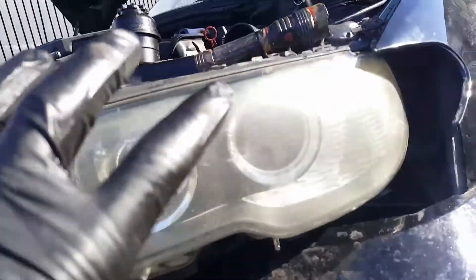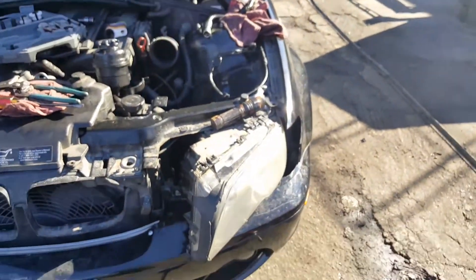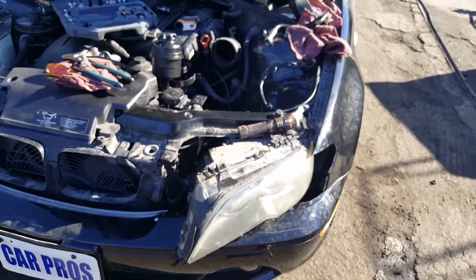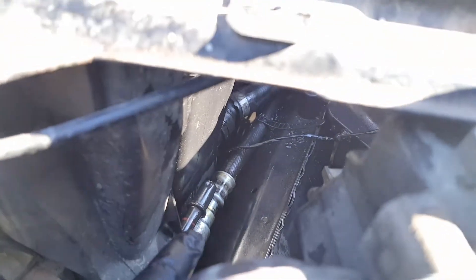Unplug the connecting plugs right here — the ones that go to the headlights. There are going to be three plugs right here. Unplug the headlight and push it off. You're gonna have a clear view of the hoses and the connector from there.